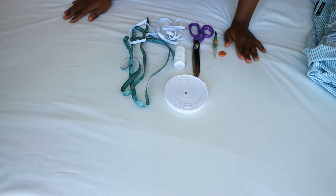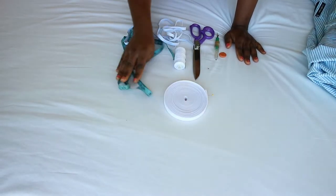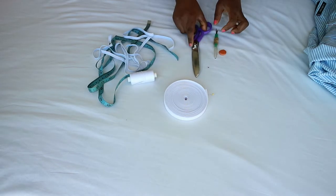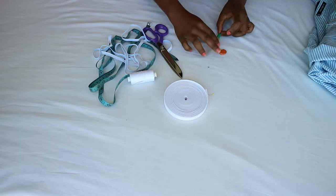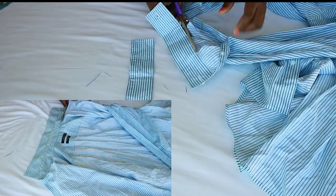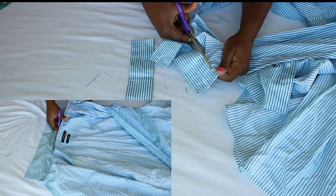For this project we need bias tape in a matching color, measuring tape, matching thread, scissors, seam ripper, and marking chalk. First, cut off the cuffs and collar, and seam rip the pockets if you have any on your shirt.